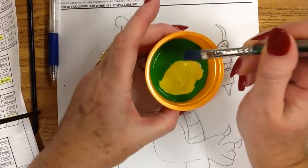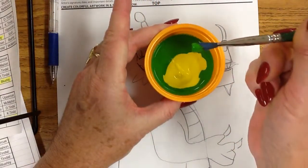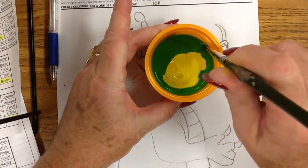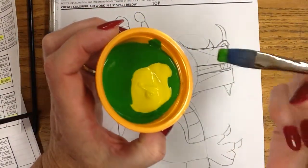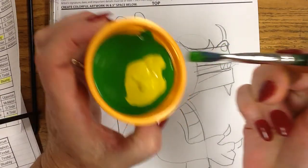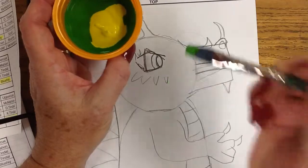When you dip in the paint, you're going to dip in just a little bit, and sometimes there are drips when you dip in. So I just touch the inside of the cup one time, and that helps release any drip. So if you notice, I have a little bit of paint on my brush here on the tip.